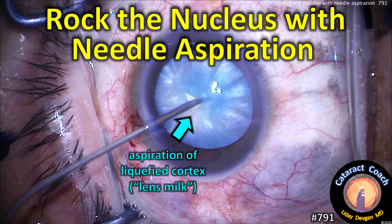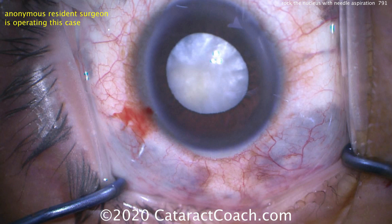CataractCoach.com. Rock the nucleus with needle aspiration. This is for those milky white intumescent cataracts.